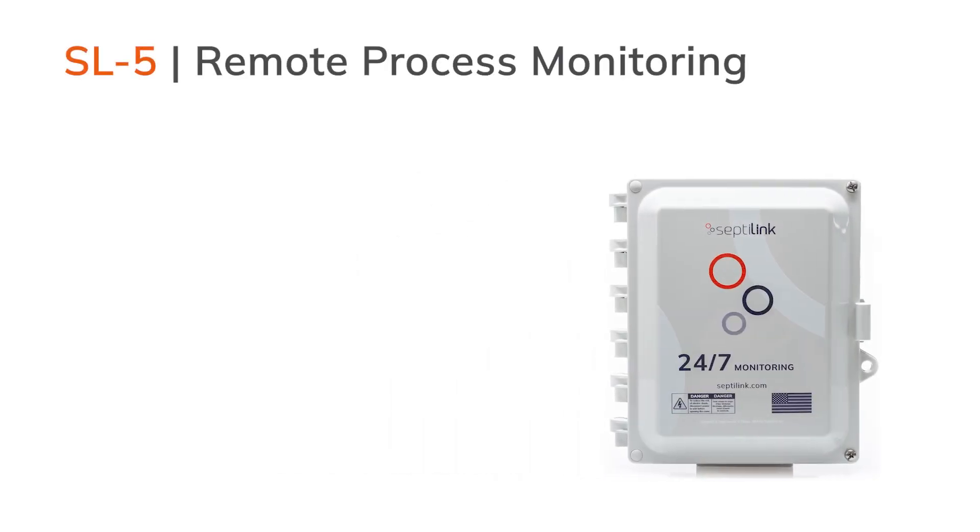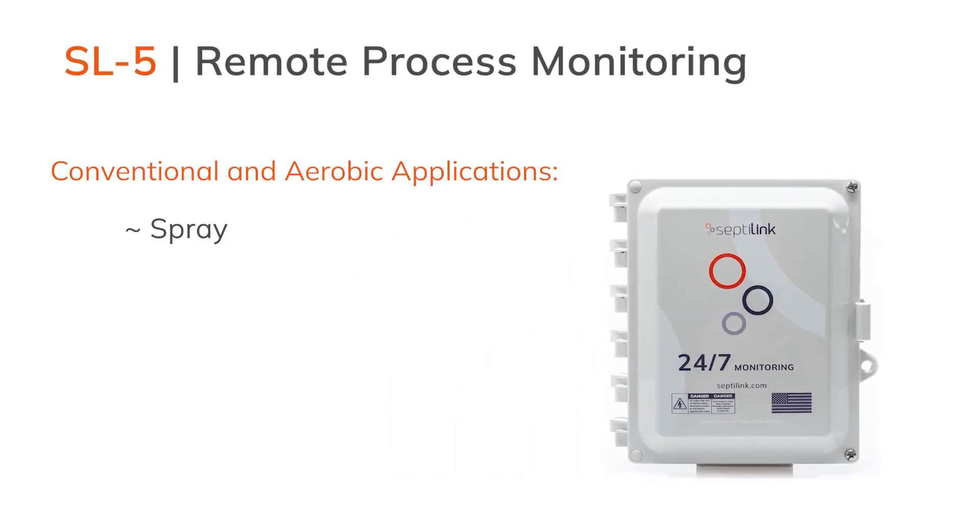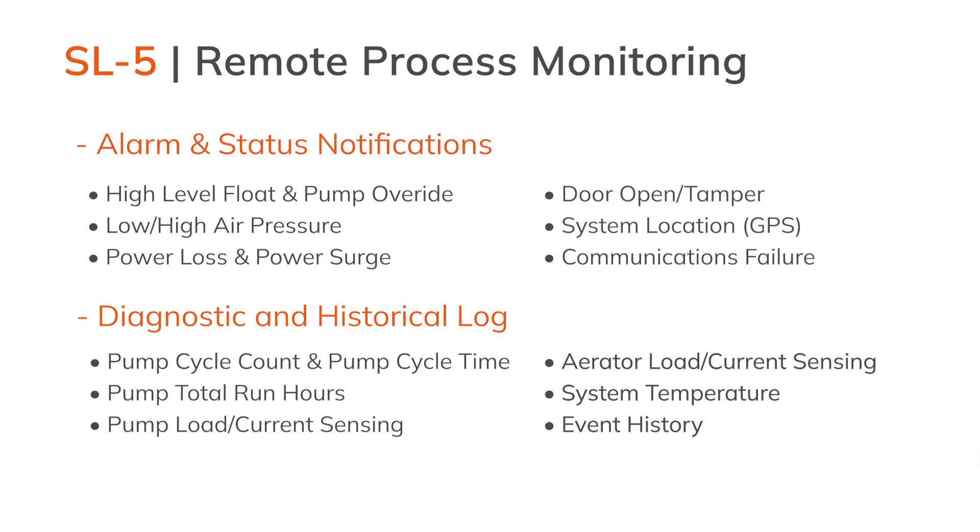The Septalink SL5 is a remote process monitoring device for residential and light commercial septic and aerobic systems. With the SL5, you can observe the operational health of your system and be notified of any alarms directly on your mobile app or with SMS messaging.